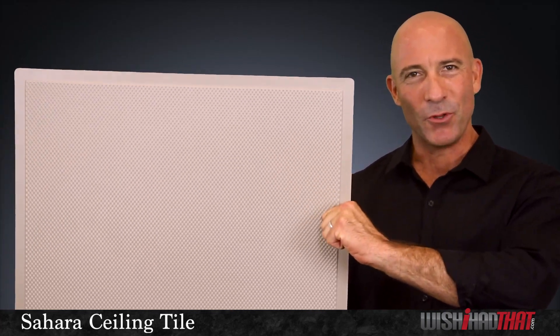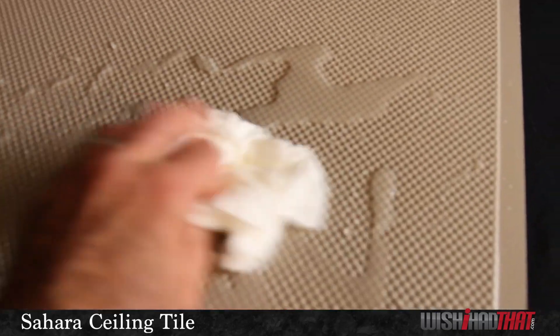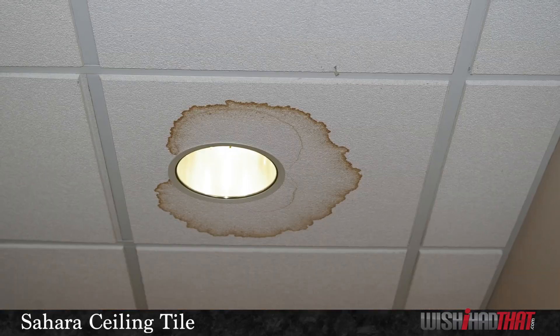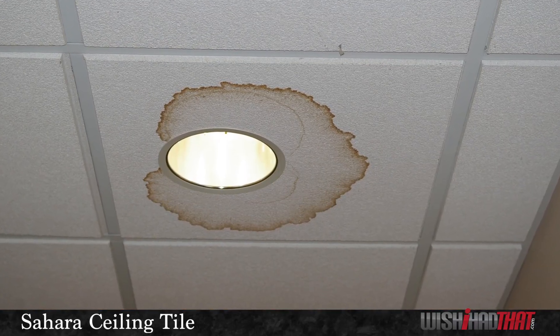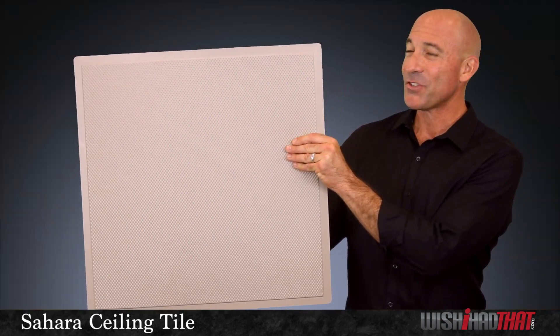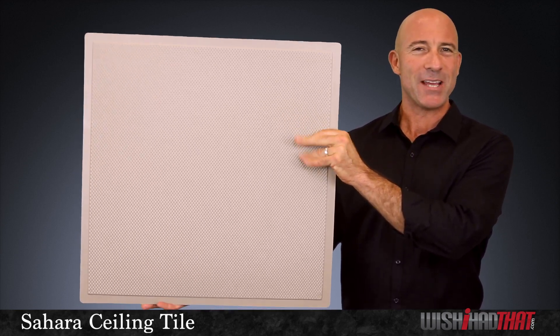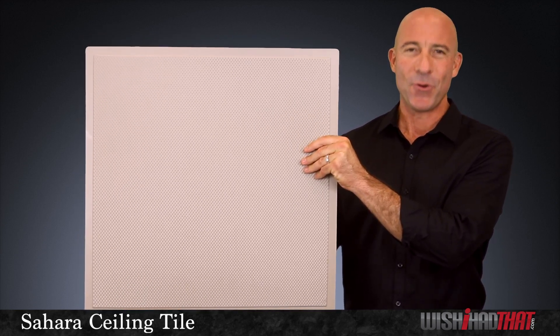It's also extremely durable, waterproof, mold and mildew resistant. Our tiles will maintain their brand new look and luster for years to come, unlike standard acoustic tiles which stain and decay over time. So now you see why the Sahara is such a hot seller. Durable, long lasting, a great addition to any room in your home or office.